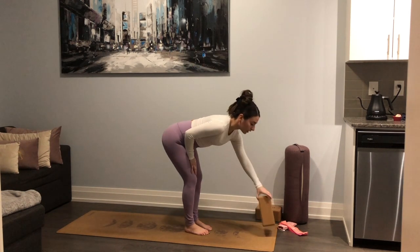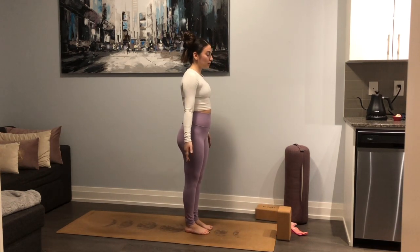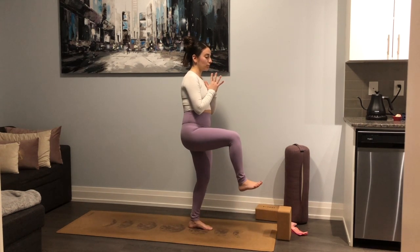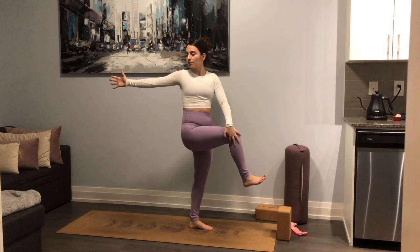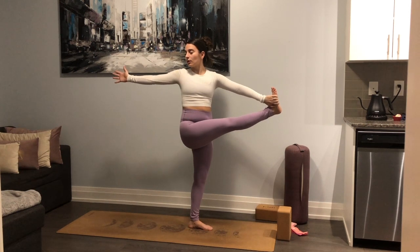From here, set up one block at the top of the mat — height level three, pop it right in the middle. Take a soft bend into the knees and bring the hands into prayer. We're going to shift our weight towards the left foot, bringing the right knee up towards the chest — balancing on one foot. If this is enough, stay here. To add a twist: left hand outside of the right knee, right fingers reaching all the way back. For the full variation, reach for the outer edge of that right foot and kick the right leg forward. Hold for three breaths.